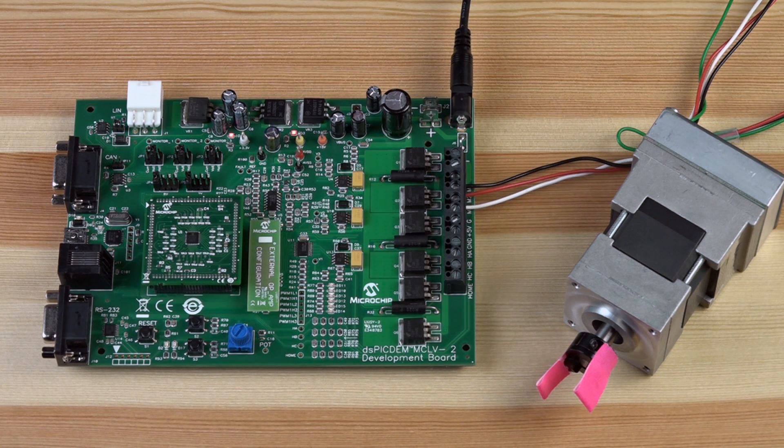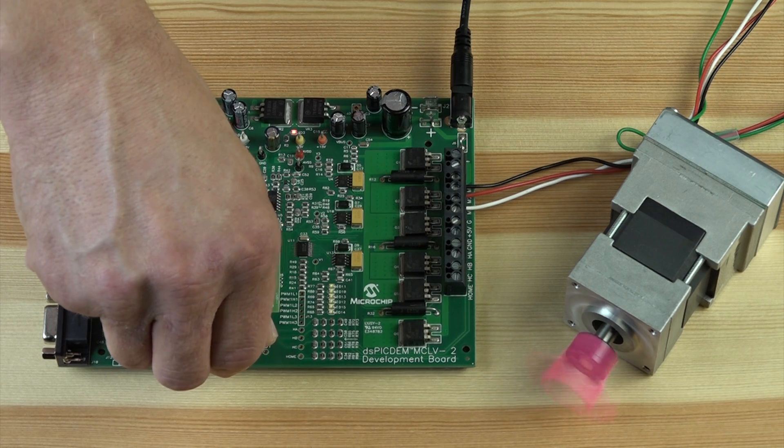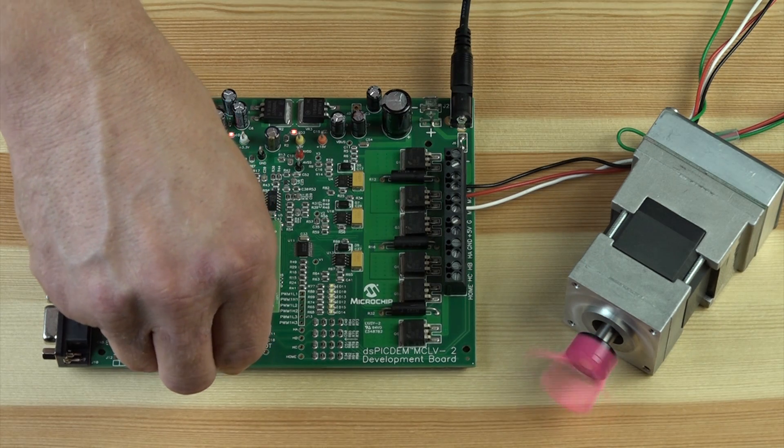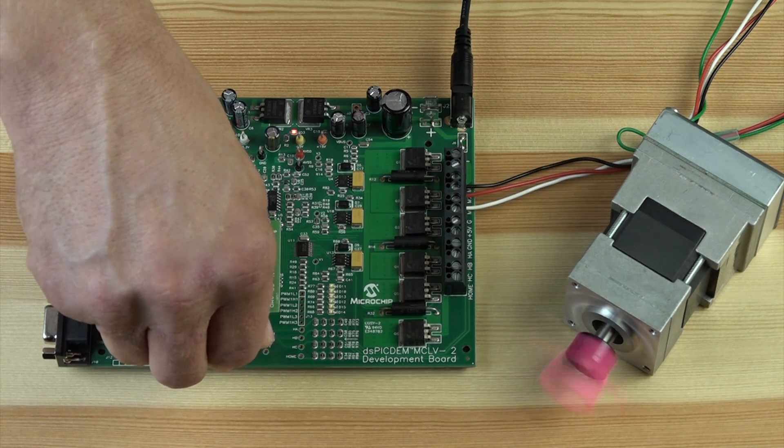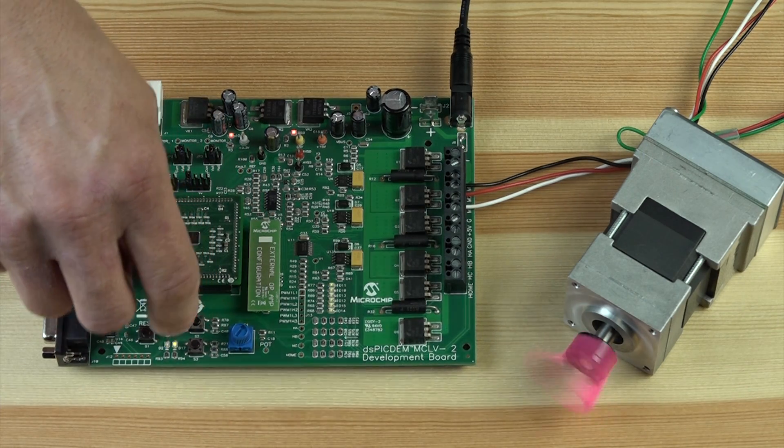The demo showcases the controlling of a 24-volt Hurst motor. If your motor control application needs high voltage, like 110 or 220 volts, then the MCHV2 development board can be used. This demo shows the speed of the motor can be controlled using the onboard potentiometer. By varying the potentiometer, the speed of the motor will increase or decrease. The buttons allow switching of the direction of the motor.